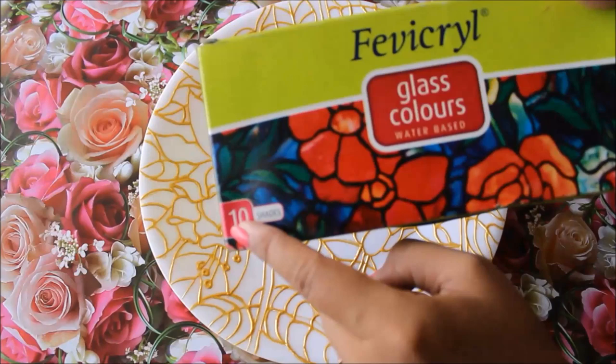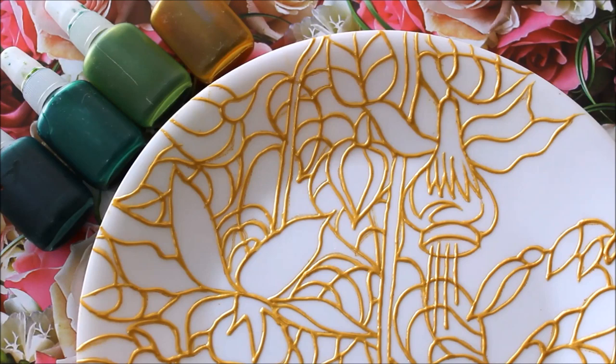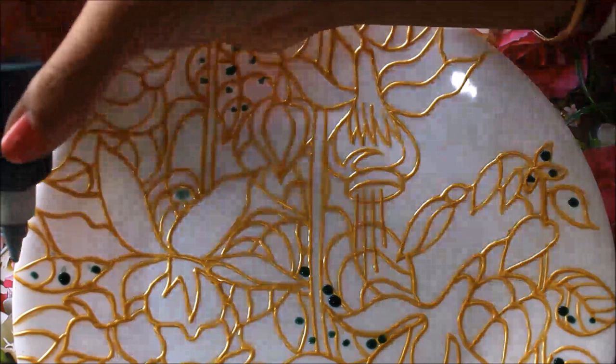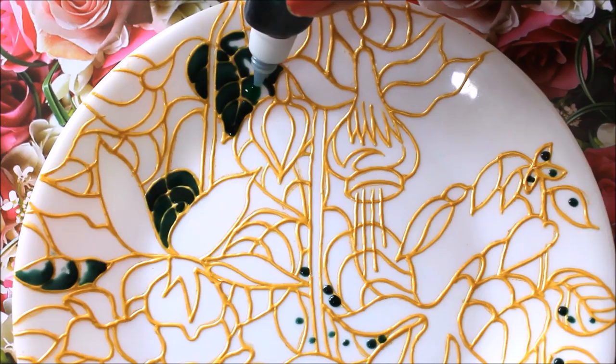Now we are going to start the coloring part using Favicol glass colors, which are water-based and available in 10 shades. If you want to make any other shade, please watch my video on the color mixing chart. For coloring the leaves, I'm going to use four different shades: first is dark green, which is a combination of black and crystal green; second is crystal green; third is parrot green, which is a combination of crystal green and yellow. First I'm going to place the dark green color on all the leaves wherever there is a dark part.